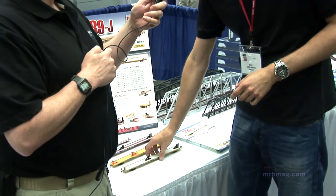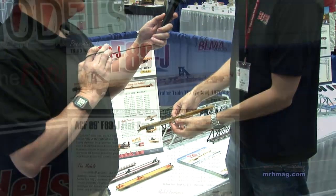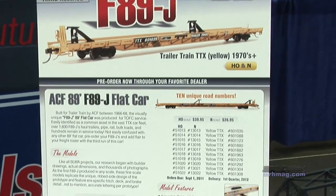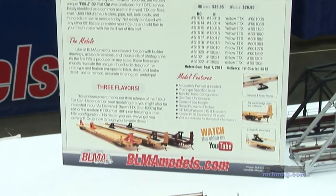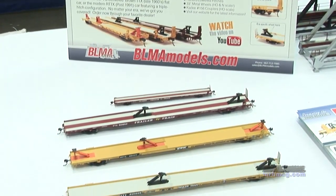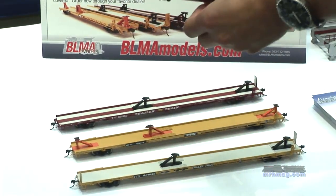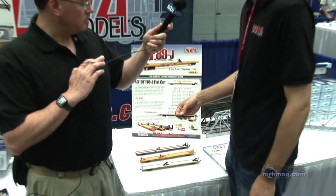New for the show, we're announcing the third paint scheme of our F89J 89-foot flat car. This is the 1970s to early 80s version — Trailer Train TTX yellow. Everyone's been asking for it, so we're doing 10 road numbers in HO and N-Scale. These come with collapsed hitches, raised hitches, bridge plates, era-specific cut levers, all sorts of details. The RTTX car and the brown car are in production right now — they should be here in August. Here's the N-Scale sample we just got.